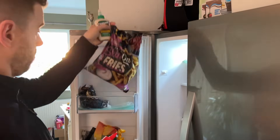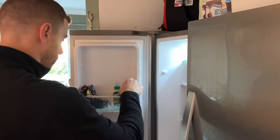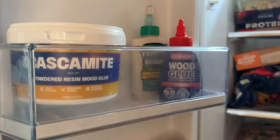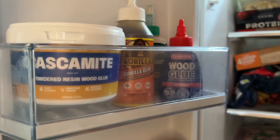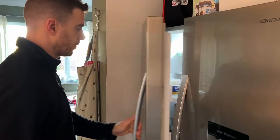I had most of this stuff already, but I went out and picked up a few different types of wood glue that you typically find in a hobbyist's workshop. The glues I got are Titebond 3, EvoStick wood glue, the original Gorilla Polyurethane glue, CA or Superglue, and Cascamite, which is a powdered resin wood glue.